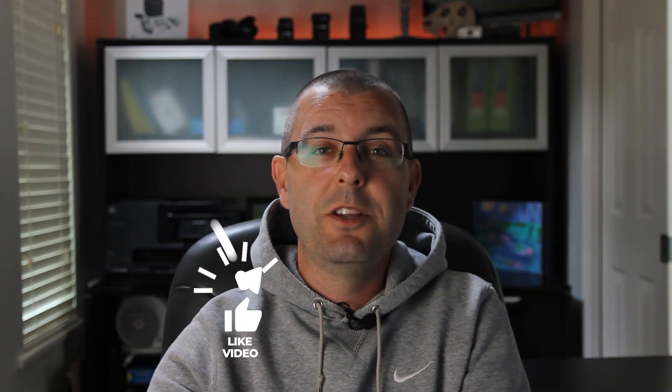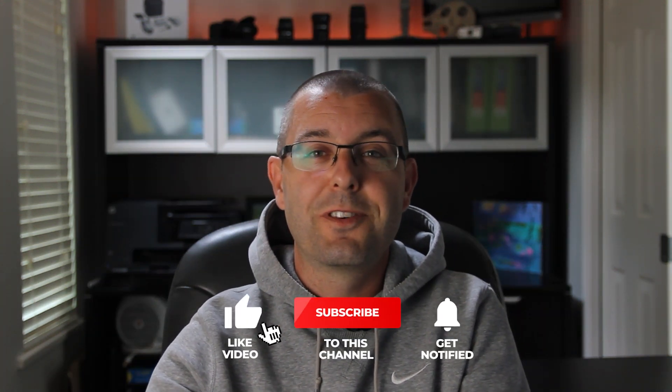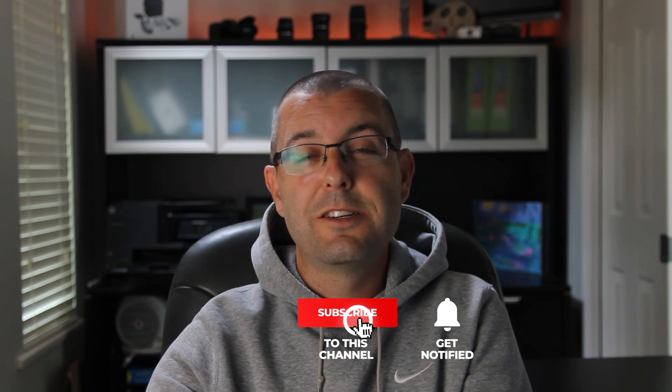That's it for me for the day. I hope you enjoyed the video or at the very least learned something. If you did, let me know in the comment section below and don't forget to hit the like button. If you haven't already, please consider subscribing to the channel. Thanks for watching and have yourself a great day.